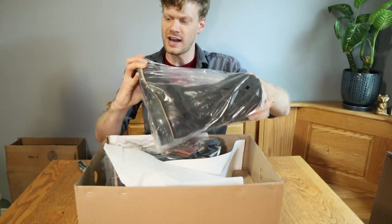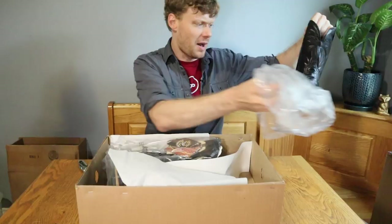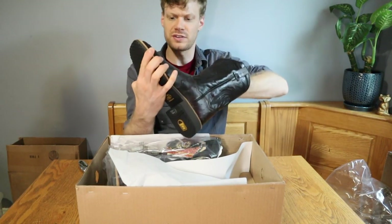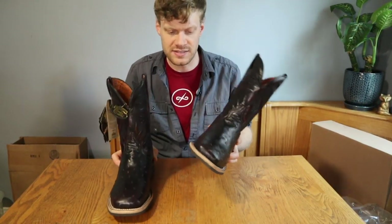Full Quill Ostrich — this is the black cherry color. Reaching into this boot to take the bag off, I'm already feeling the leather lining. It's really soft, much different than the thin red. This is a great looking boot, and right off the bat I'm noticing how much lighter it is.